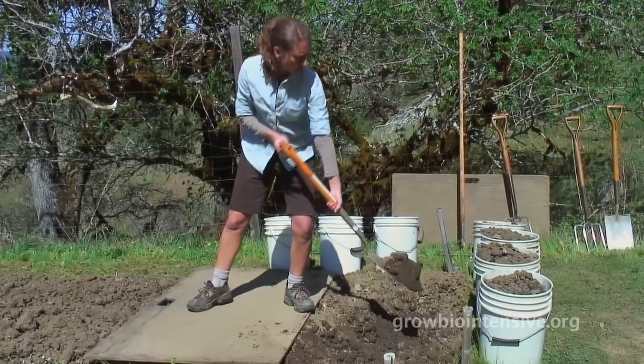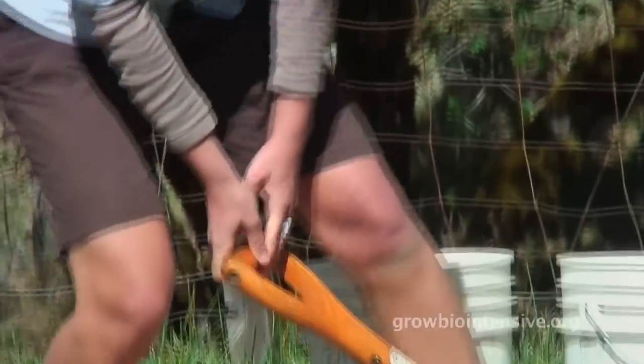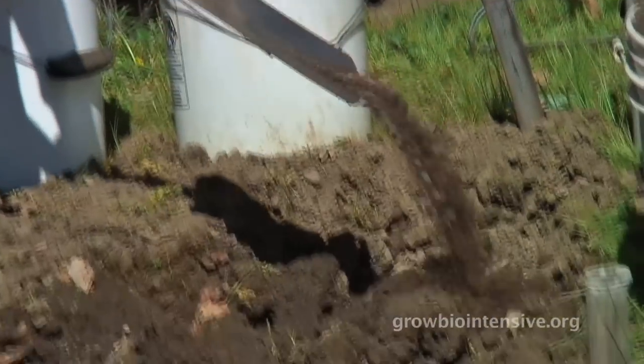She's filling in the trench Tim dug with the soil she removes. And if you're doing more work than this, then you're doing too much work. As you can see, I'm just letting the soil slide right off the spade.